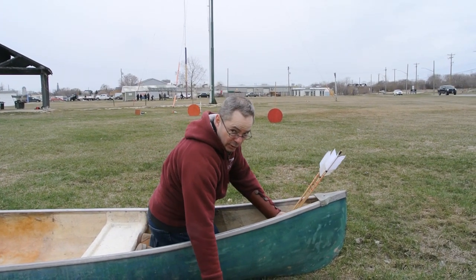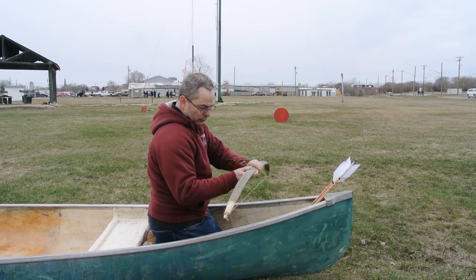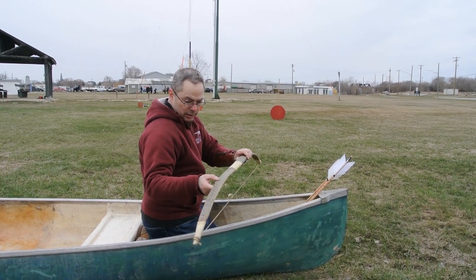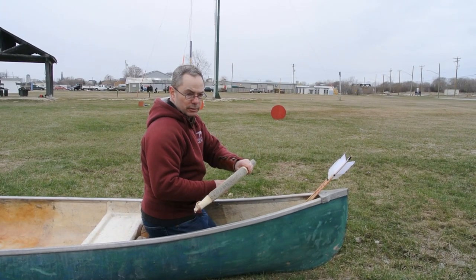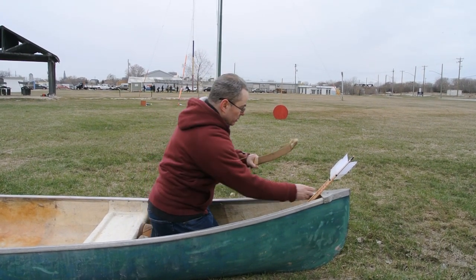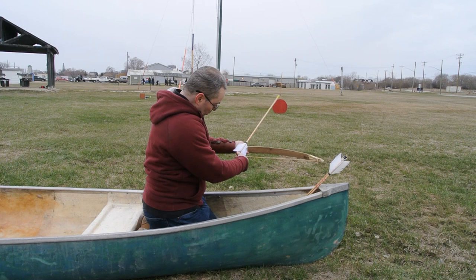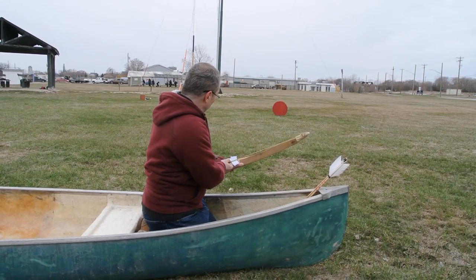So this is a reproduction of a plains original style bow. It's made from oak and has a sinew backing under the snakeskin. It measured in at 44 pounds at 20 inches draw. The arrows we're using are 680 grains, 34 inches long, and wood. Obviously these arrows are much longer than typical, but that's what we'll use for safety — everybody will be using the same arrows.